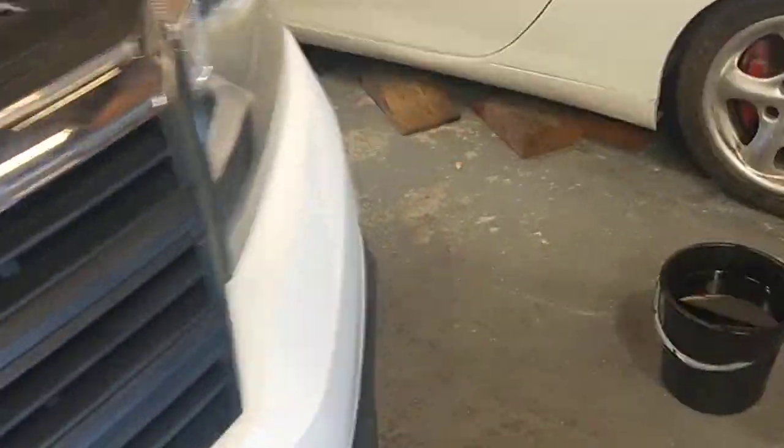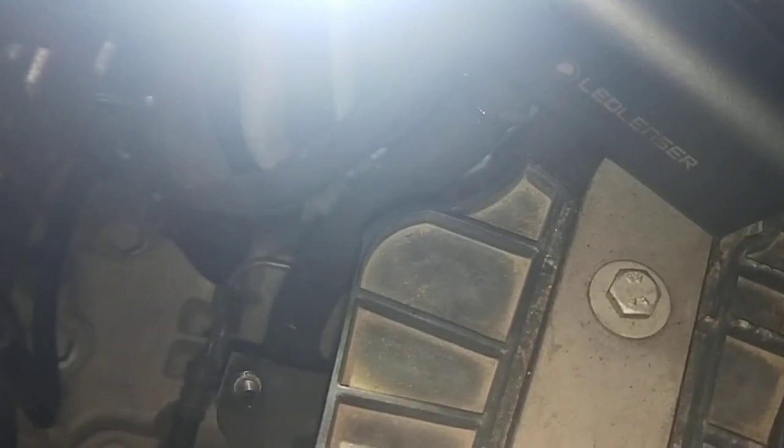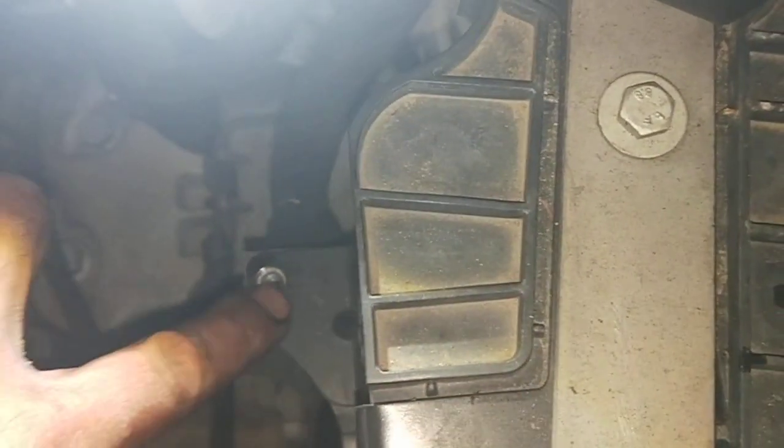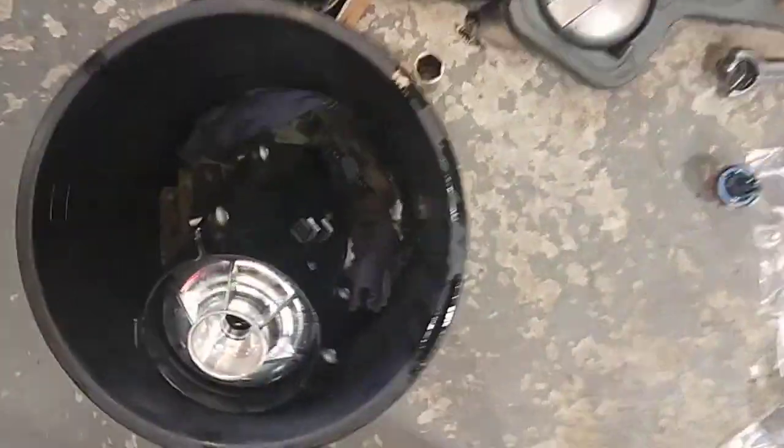Hello. Volkswagen Crafter 2018 — the diesel fuel filter sits right here on top. You've only got two connections: one there and another one there, with a different connector so you can't mix them. It uses two T30 bolts that sit there and there to hold the whole housing down.